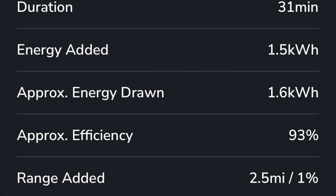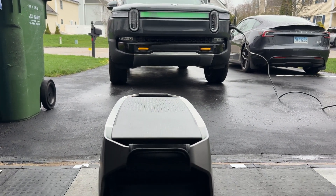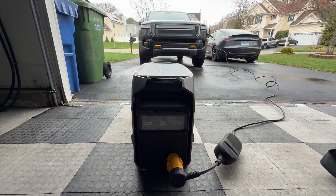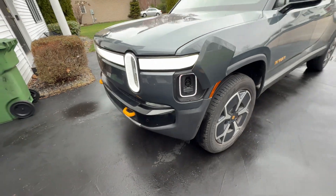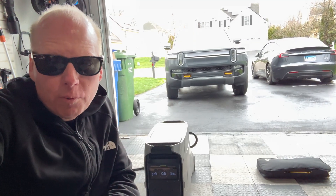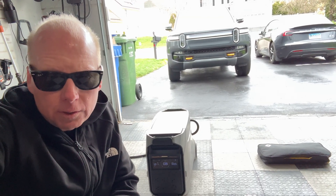At 31 minutes, we've added 1.5 kilowatt hours, estimating only 2.5 miles because the suspension is in high. We're down to 3% — the fans are definitely spinning up on the Delta Pro 3. So I added 3.2 kilowatt hours to the Rivian with the EcoFlow Delta Pro 3.